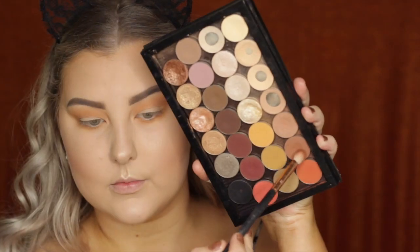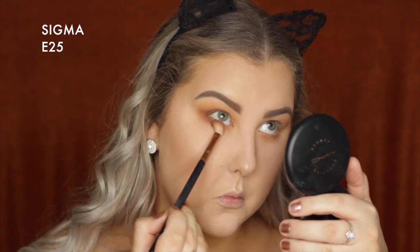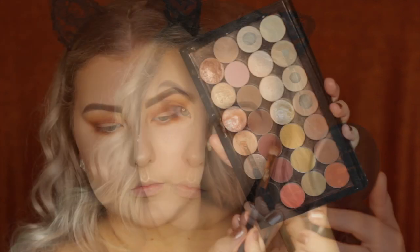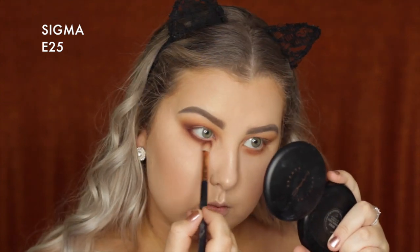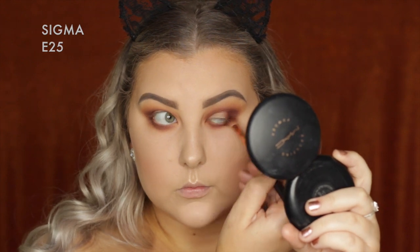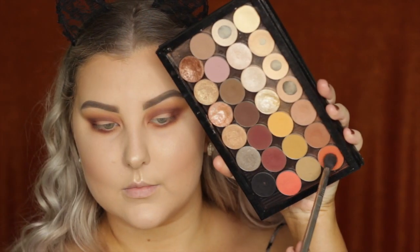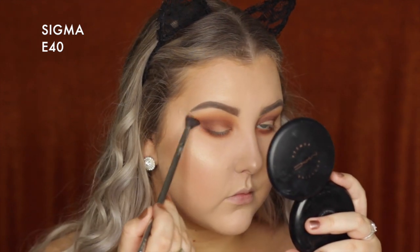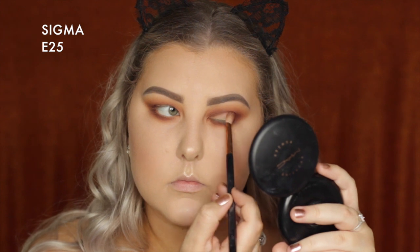Taking Coco Bear on a Sigma E25, which is a more precise brush, and building that up in the outer corner then slowly bringing it into the crease and inner corner. Taking the shade Cherry Cola and building up the shade intensity, really buffing everything out with the most intensity in the outer corner. Going back in with the E40 to blend the edges, then picking up Morocco on the E40 to add a bit more of an orangey base to the eyes.